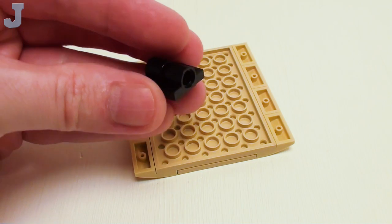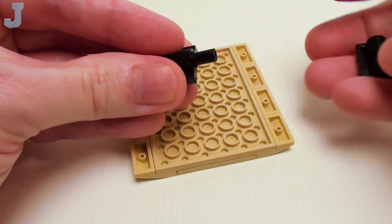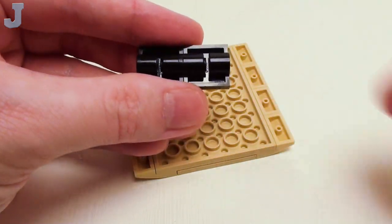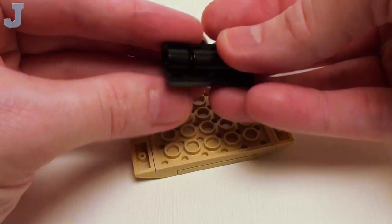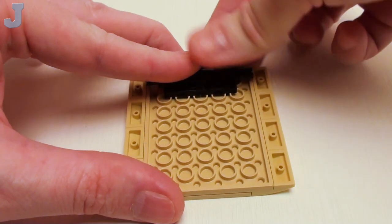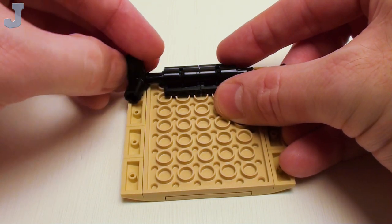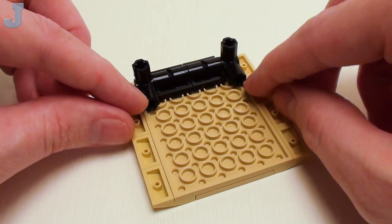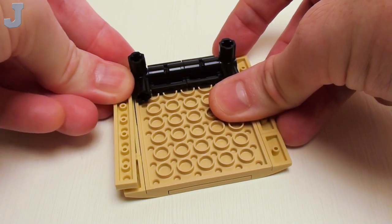Take a 2 by 2 modified plate with double lift arm. Place a friction pin on one end. Then take another 2 by 2 modified plate with double lift arm and place it on the friction pin. Then place two friction pins, one on both sides, and set this right in the center on one end. Next, take a number 6 90 degree angle cross axle extender — place it so that one of the flat sides is up against the tubes on the 6 by 8 plate. I want to give my awning a bit of an overhang.